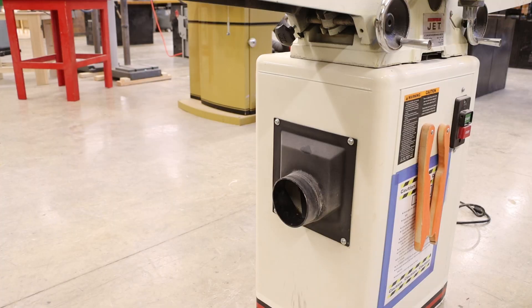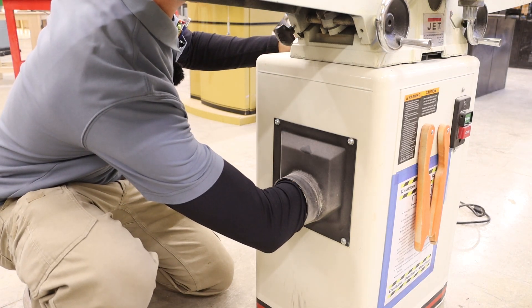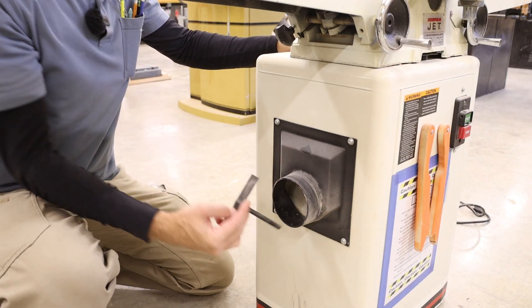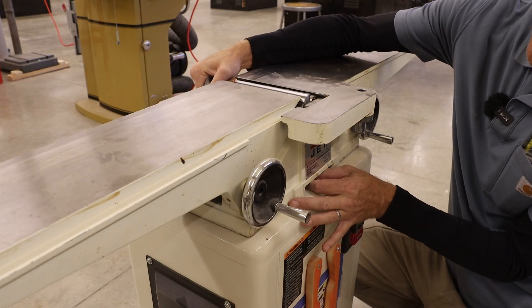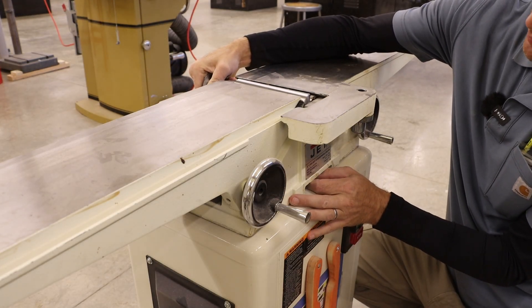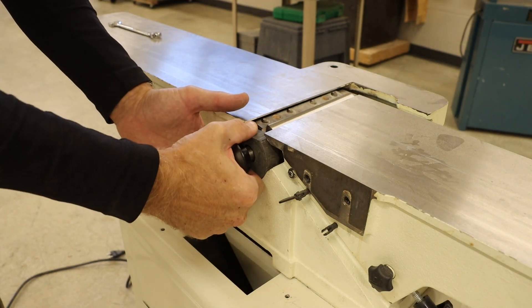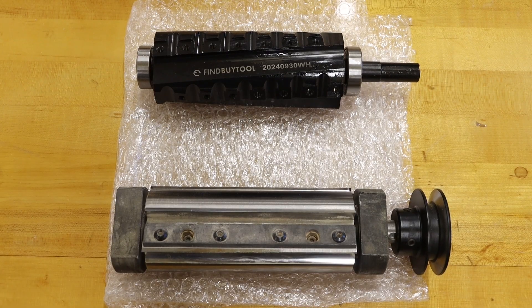Jumping back to the rear of the machine and reaching in through the dust chute, we can remove that rear retaining bolt and bracket. Back to the front side, we need to wiggle the cutter head as we loosen up the bolt until it is free, and we can then very carefully slide that cutter head out.